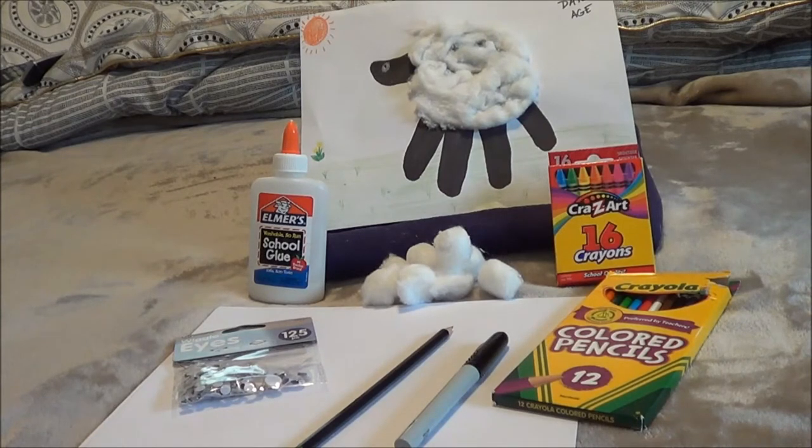Hello, boys and girls. I thought I would show you a fun little craft that you can do while you're at home.